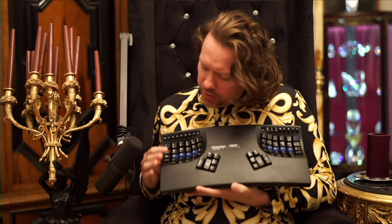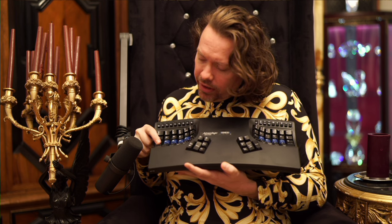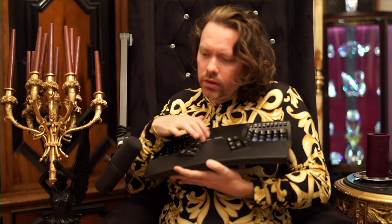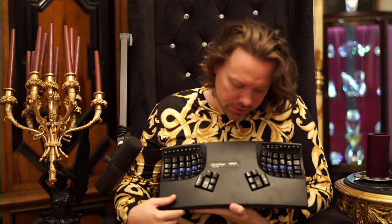And the keys are very scratchy. You hear the metal-on-metal contact? It's kind of gross a little bit. And it's very hollow, which for a $300 keyboard isn't that great.